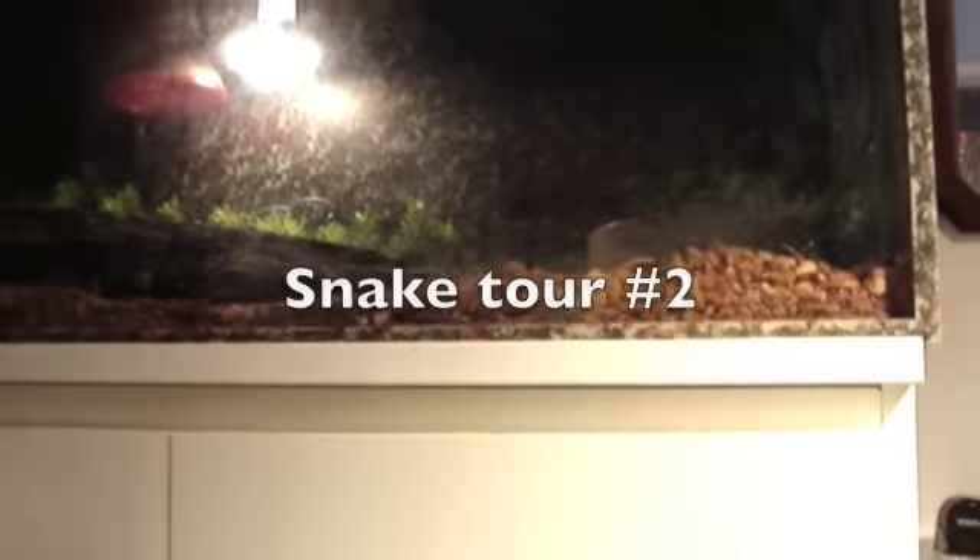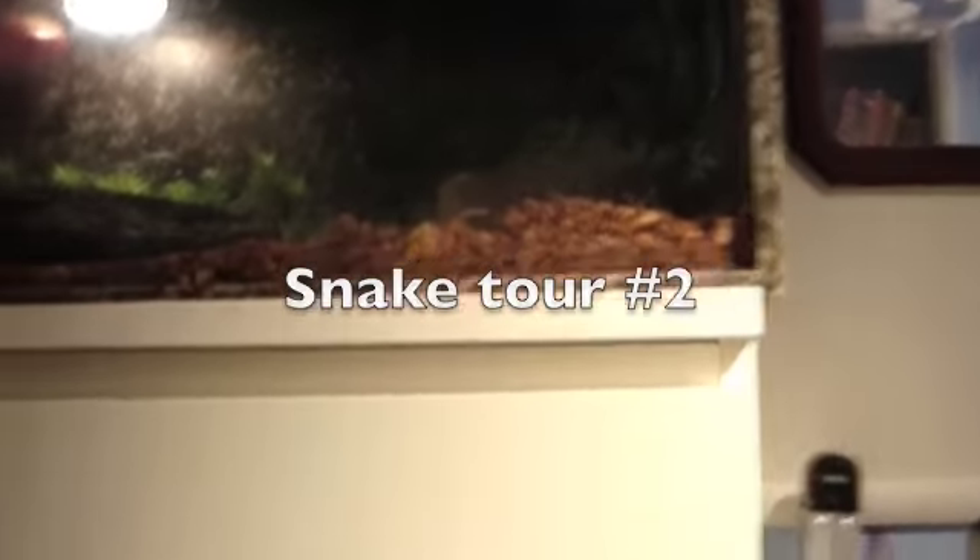Hey YouTube! Today I'm gonna make a video of all my snakes. And to start off with, here's my corn snake.